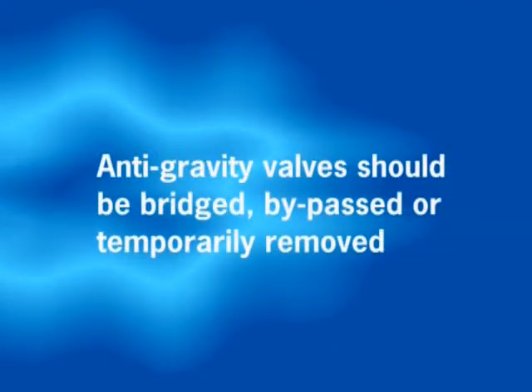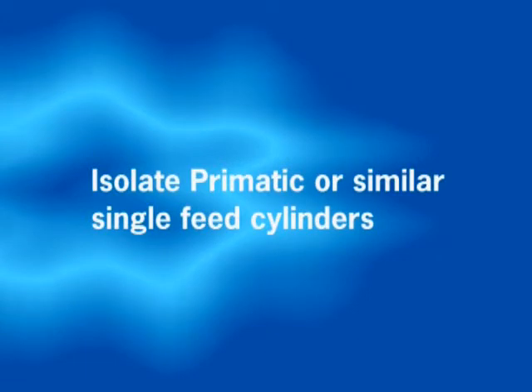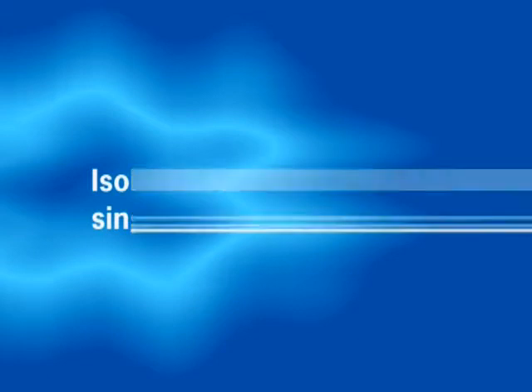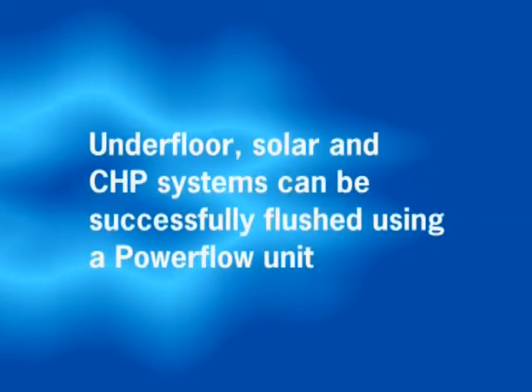Any anti-gravity valves should be bridged, bypassed or temporarily removed. Cap off or temporarily join together the cold feed supply and open vent of open vented systems. If the system is fitted with a primatic or similar single feed cylinder, this must be isolated during flushing. Thermal store cylinders must also be isolated prior to power flushing. Underfloor, solar and CHP systems can also be successfully flushed using the Power Flow unit.